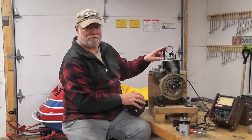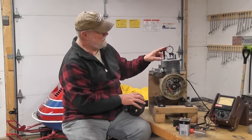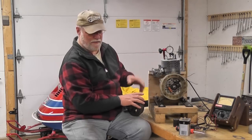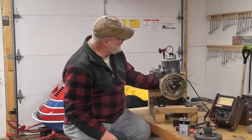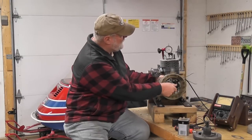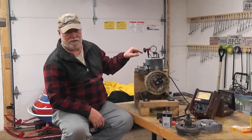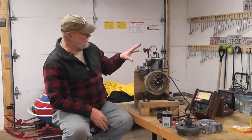We'll be reading this on the dial gauge. The service manual gives us a specification for this engine. We're going to measure where top dead center is. I can turn the crank and see on the dial gauge where that is. The specification we're looking for is 150 to 170 thousandths before top dead center.